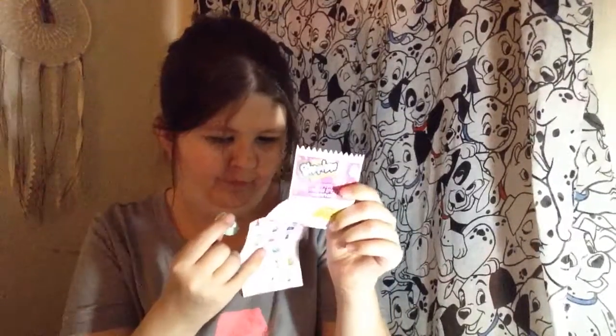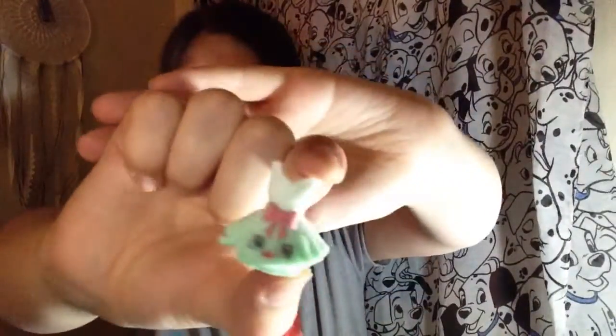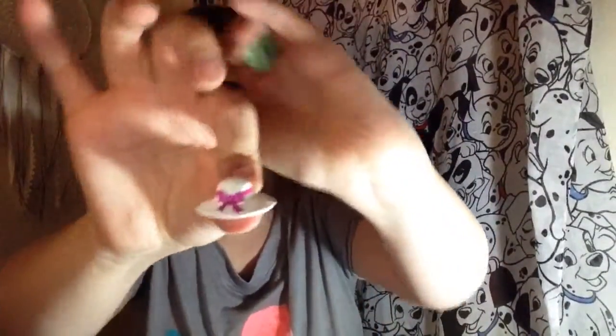I'll open the Fashion Spree off camera and then show you what Shopkin I got. So in the Fashion Spree line I got Too Too Cute, and this is one of the fancier ones. And then I also got a floppy hat. These are so cool — I really like these, they're neat.